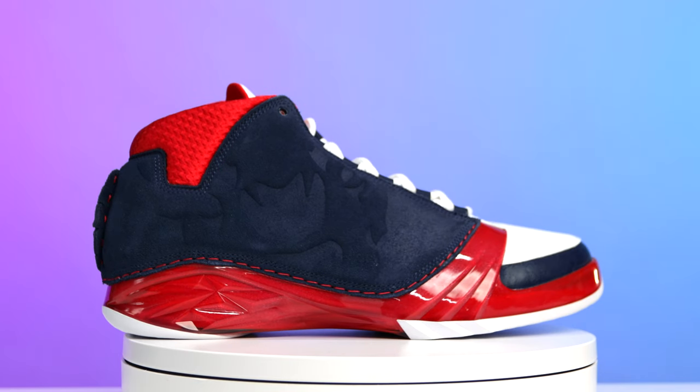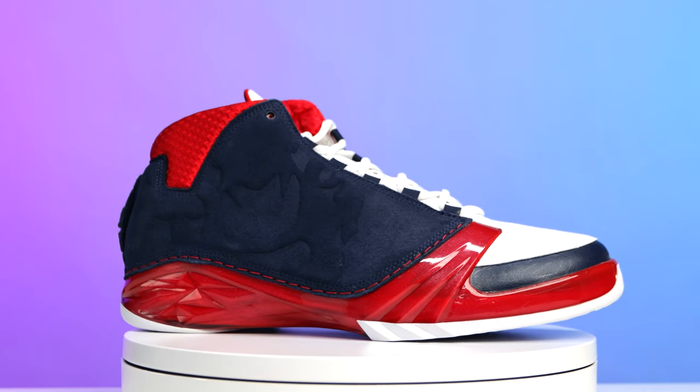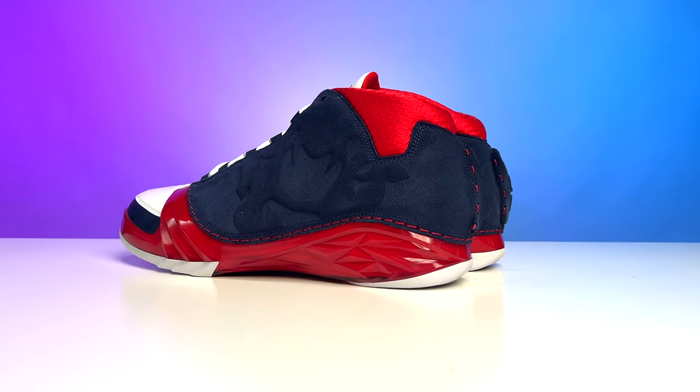Today I'm going to be breaking down the Howard University College Air Jordan 23 PE. My name is DJ and this is the DNA Show. Before we get into all the styles, cuts, and details of this sneaker, we need to talk about the history first.